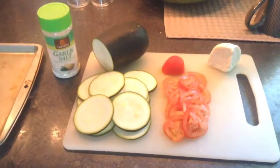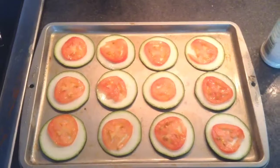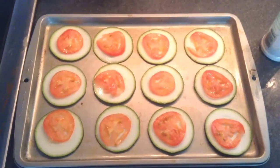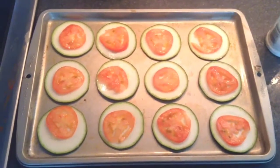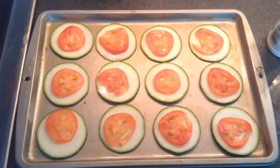You're going to slice up the zucchini into thin slices, the same thing with the tomatoes. Next, I just added a little bit of grease to the bottom of the pan, and then I laid out all the zucchini with the sliced tomatoes on top.